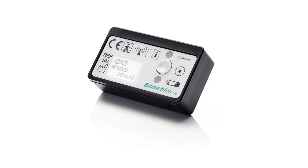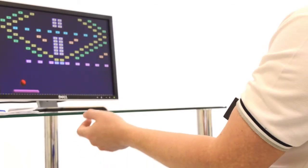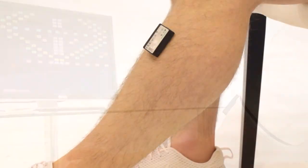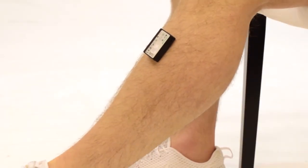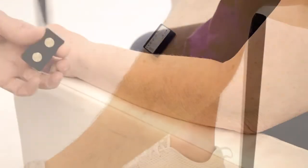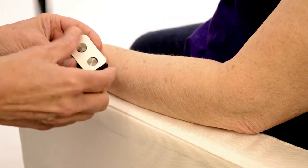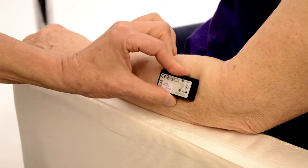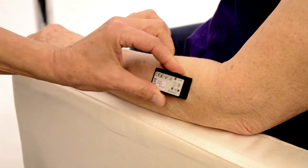MyoX is a very practical, easy-to-apply solution when seeking to address issues of muscle activation — not only for the extremely debilitated patient, but for all patients through to professional athletes. Simply applied with medical grade tape onto the skin surface over the muscle to be exercised, the wireless MyoX sensor is quick and easy to apply.